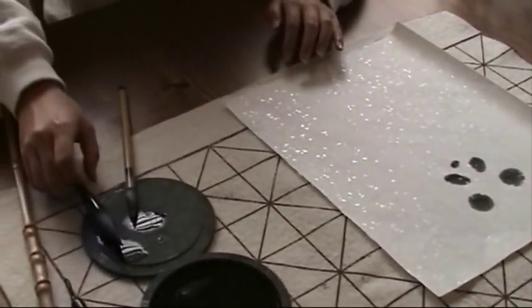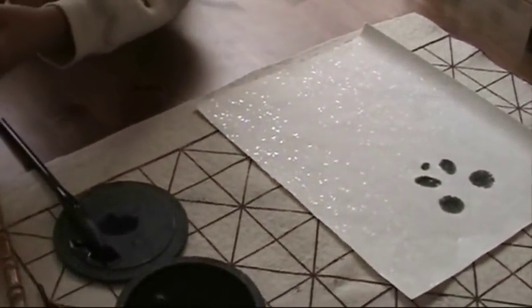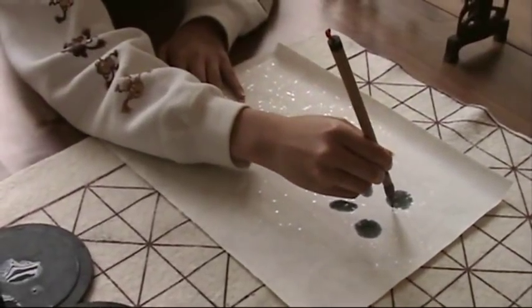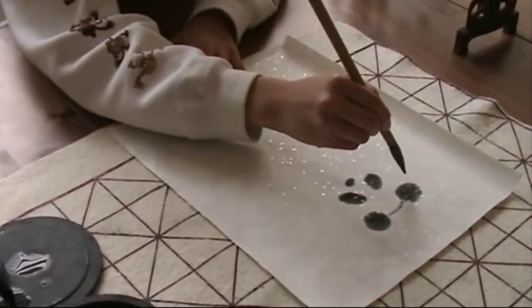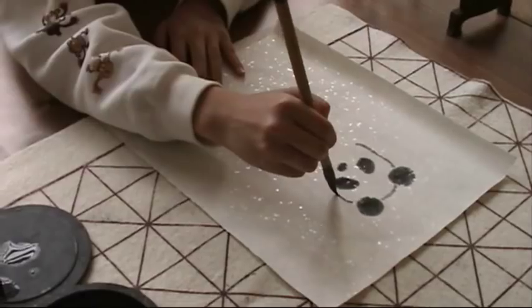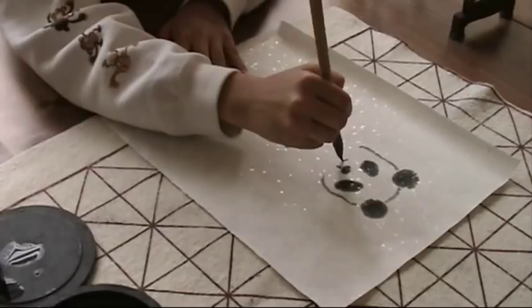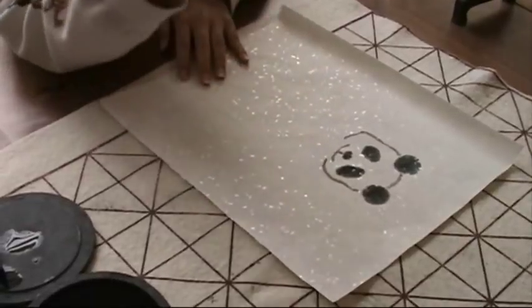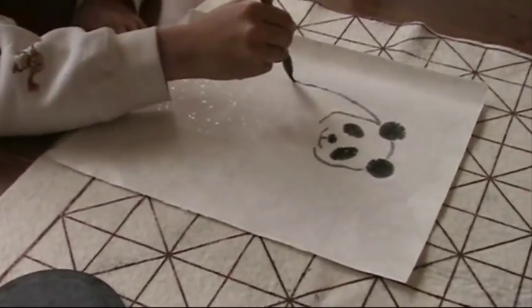And then she changed to a smaller soft brush with gray ink to outline the white part. All right.